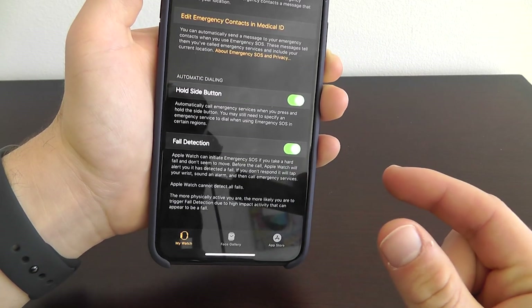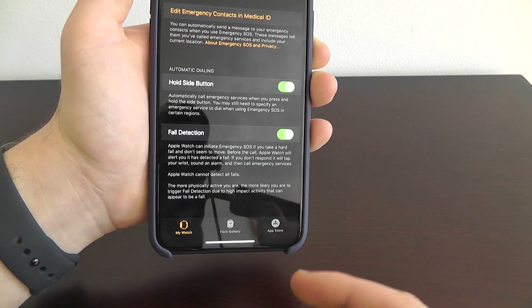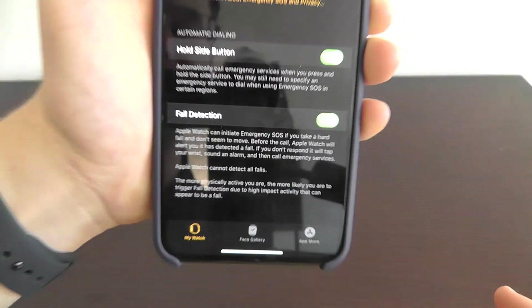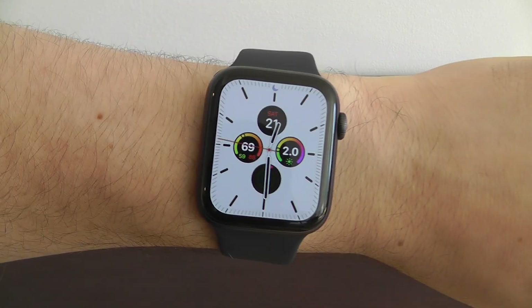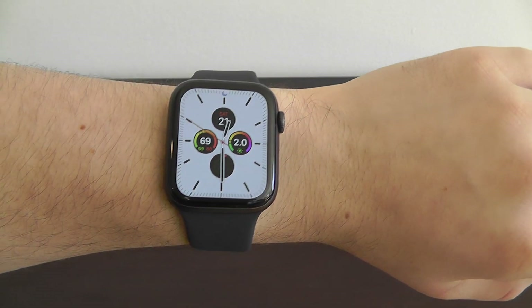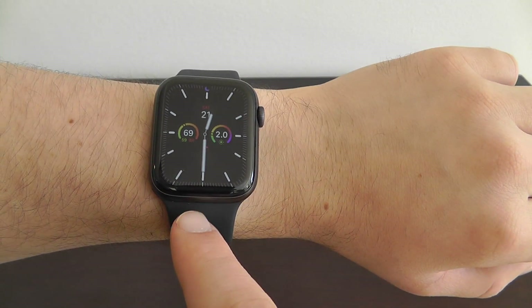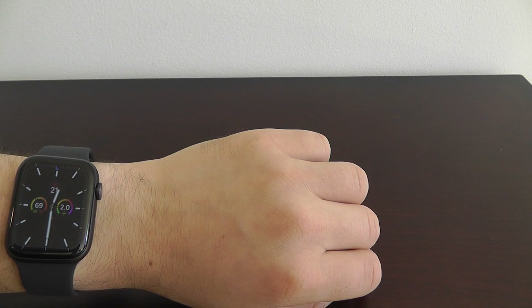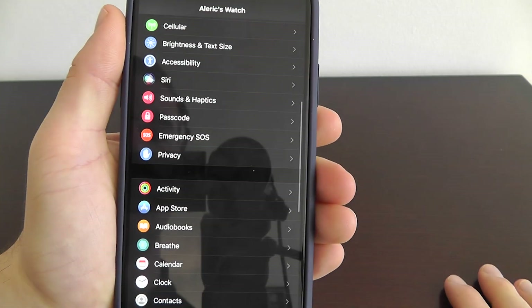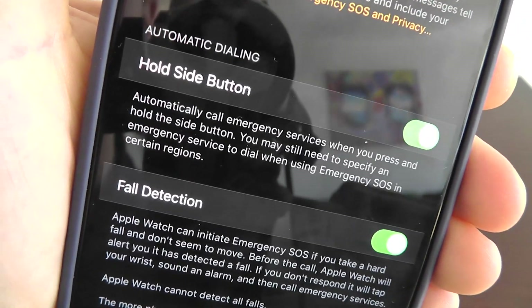It will give you a slight warning beforehand — if you're conscious, you can say it's a false alarm. But if you're unconscious, it will automatically call emergency services if you fall. The reason I recommend turning this on is: if you find yourself in a dangerous situation, all you have to do is press and hold the side button to call emergency services. Or if you take a fall and can't press that button, the Apple Watch will automatically detect that you fell and call emergency services on your behalf. It's better to be safe than sorry.